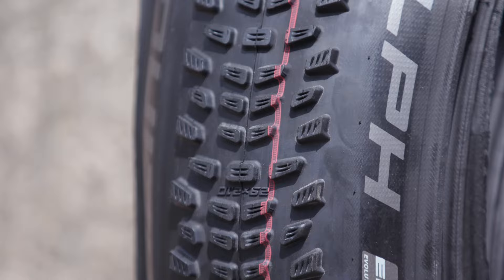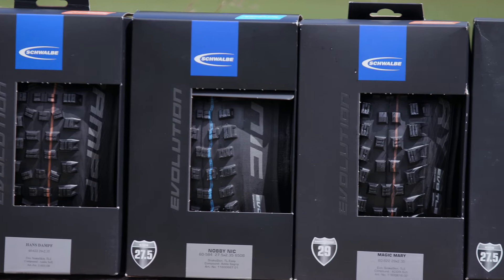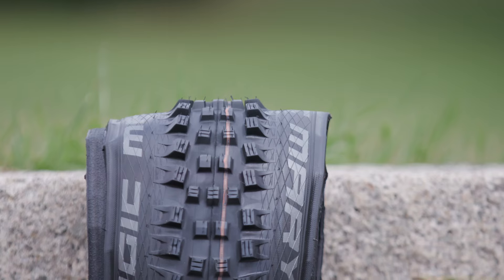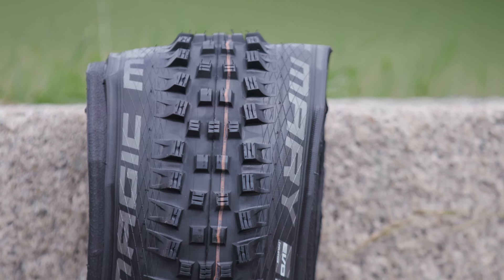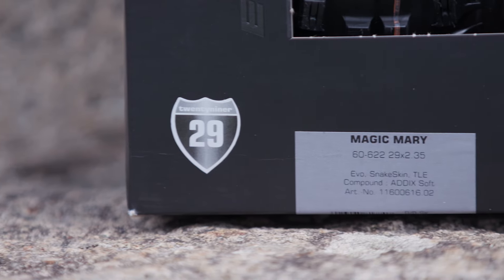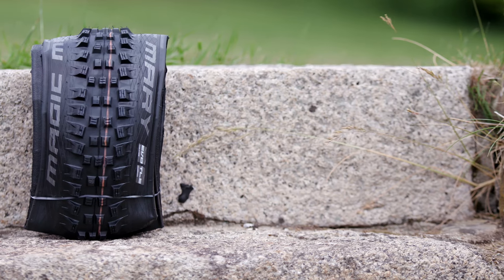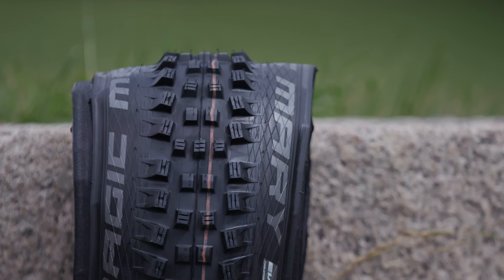So without further ado, we've picked some of our favourite summer mountain bike tyres from Schwalbe. Offering incredible cornering grip and braking traction, the Tubeless Ready Magic Mary is the perfect do-it-all tyre for downhill, enduro and everything in between.